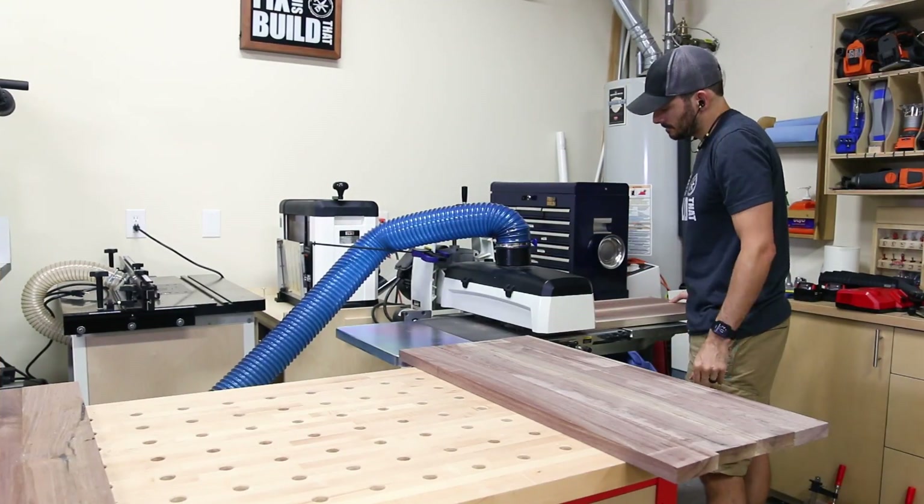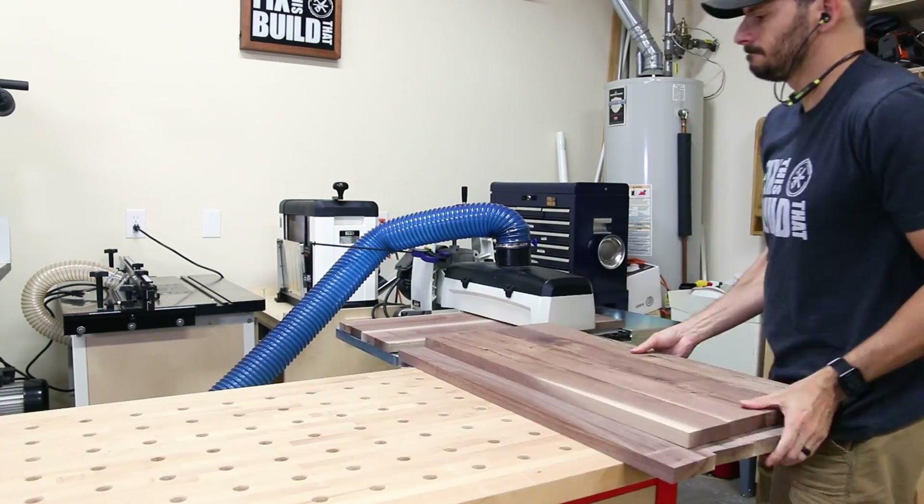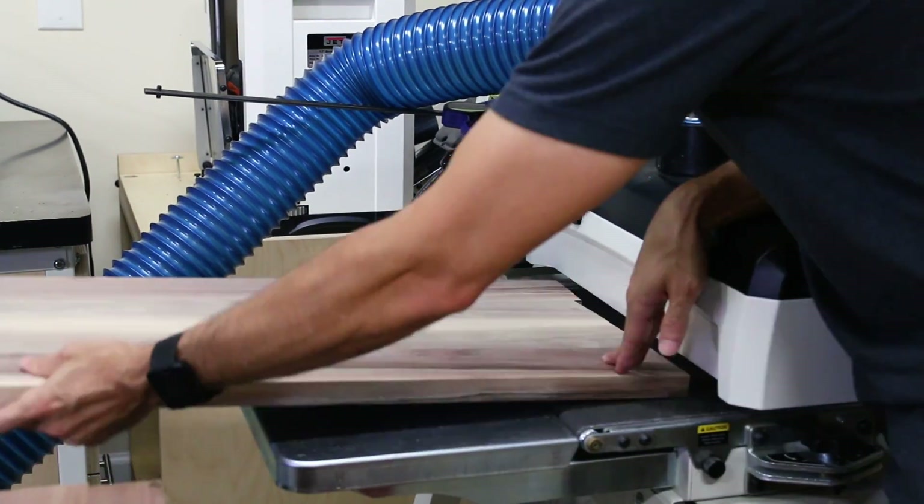The glued-up panels were just wider than my planer so I went to the drum sander to flatten them out before moving on to the next step.